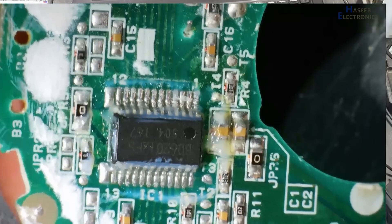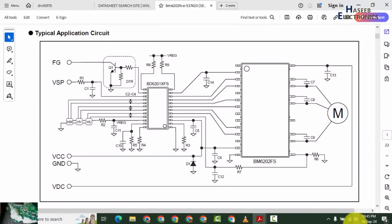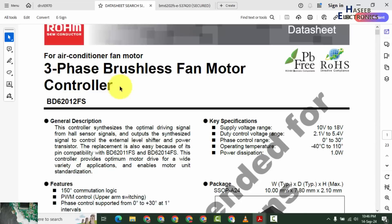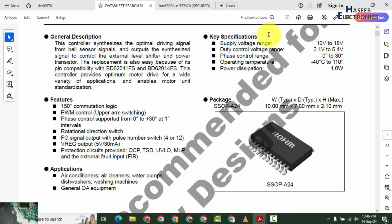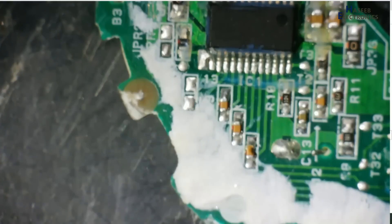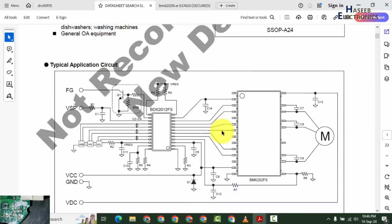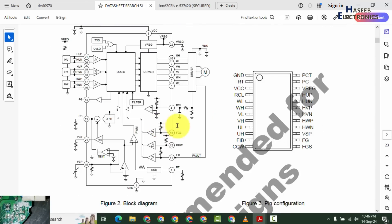BD62012FS — when we look at its datasheet, it is a set of two ICs. BD62012FS: three-phase BLDC brushless fan motor controller for air conditioner fan motors. This IC receives 10 to 18 volt as VCC voltage, and the control signal — the VSP signal — ranges from 2.1 volt to 5.4 volt. It will control the phase angle and also the direction of the motor.